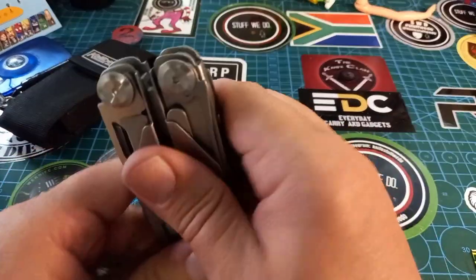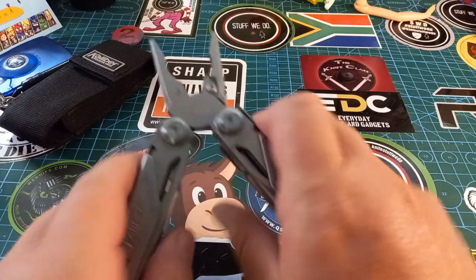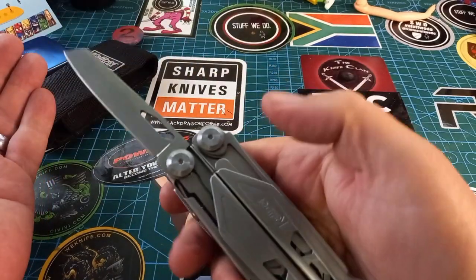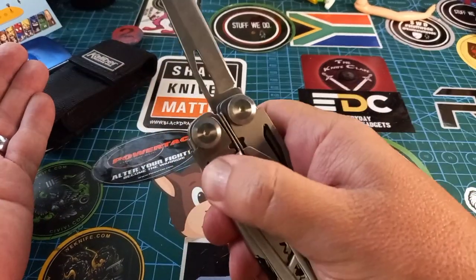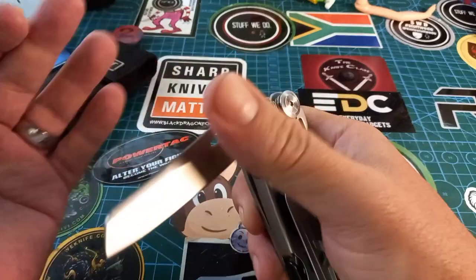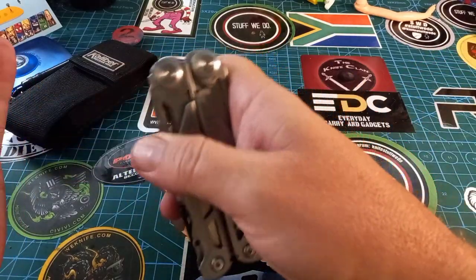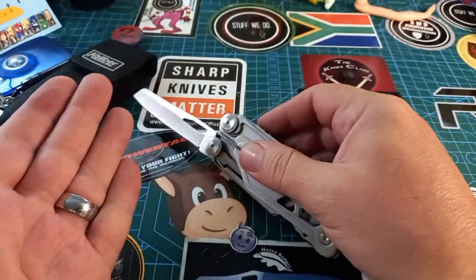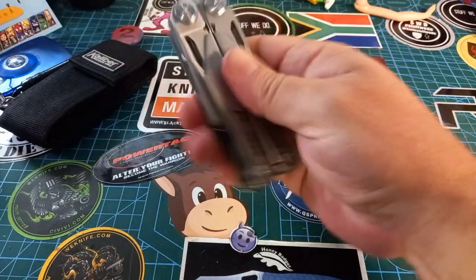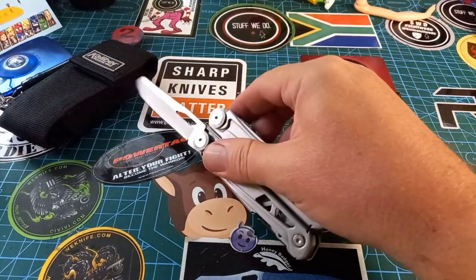My first impressions on this Caliber multi-tool: this thing is fantastic. One-hand opening for everything on the outside, and everything locking on the outside — that is truly fantastic. I don't think you're going to close these things one-handed unless you press them against something, but still a wonderful tool. It doesn't feel bad to use, and I would have liked a pocket clip, but just like this, this thing is wonderful.